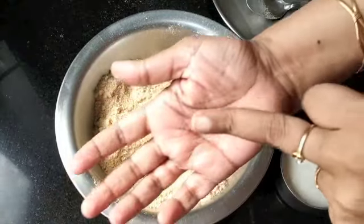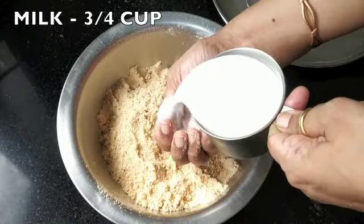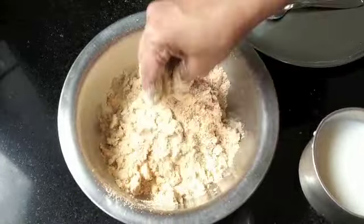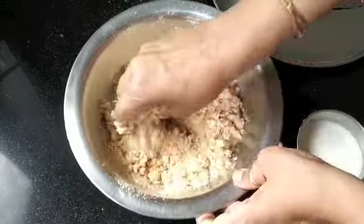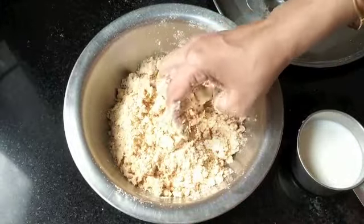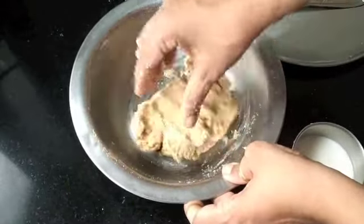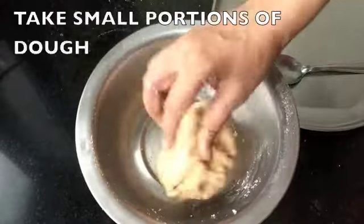Now to knead the gulab jamun dough, I'm going to make sure I use only my fingertips and not the palm of my hand, because I don't need to add any pressure while kneading — just gather everything together with your fingertips. For kneading I'm using milk at room temperature. I've taken one cup but I use only three-quarters cup of it. If you want to go vegan, you can use coconut milk or almond milk — both will work fine. Mix the mixture lightly with your fingertips and gather it together as you go. My dough is nearly done and I have one-quarter cup of milk remaining, so in total I've used three-quarters cup. This dough does not need any resting time; you can start shaping immediately.